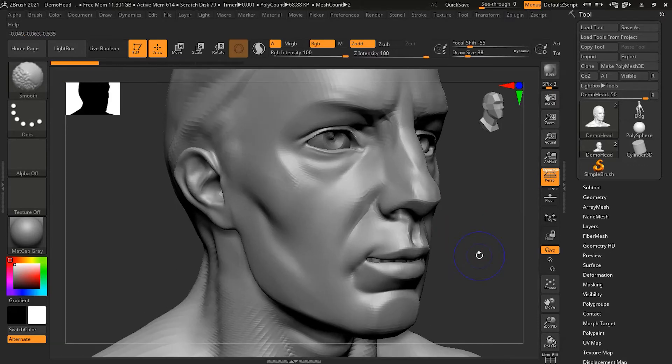If you want to change the intensity, press Shift and then you can go here and change the intensity, or just press U on your keyboard to get the intensity slider. So there are a couple of variations on the smooth brush that you might want to be aware of.